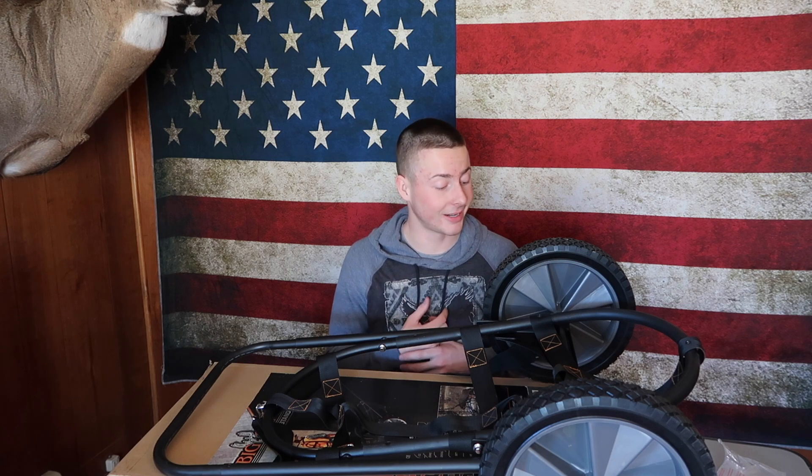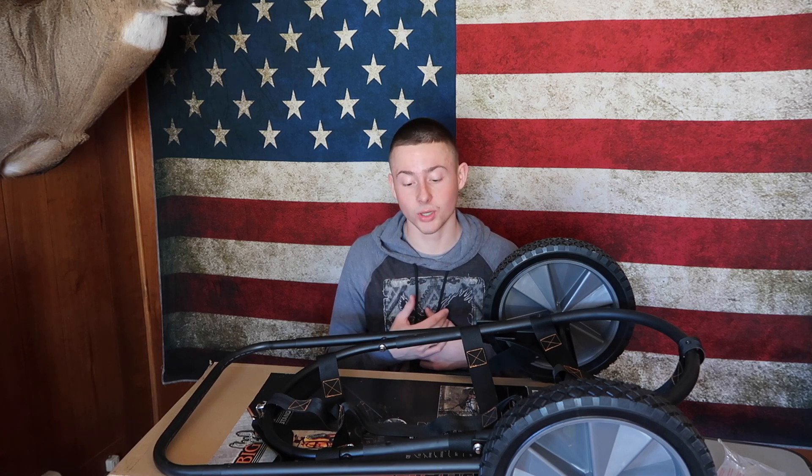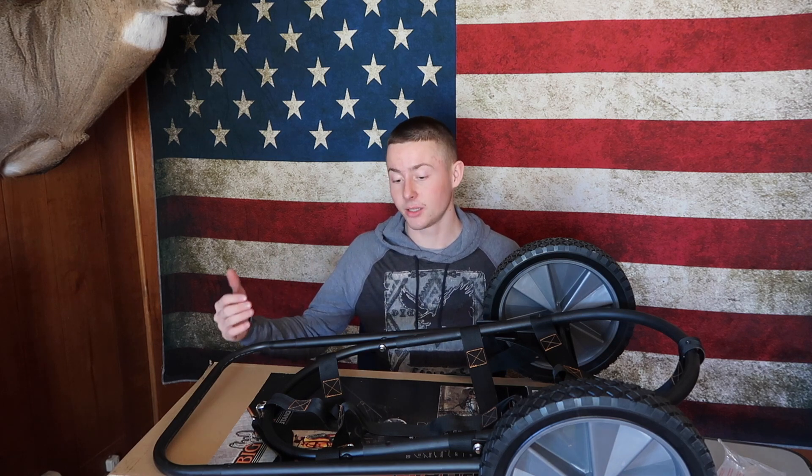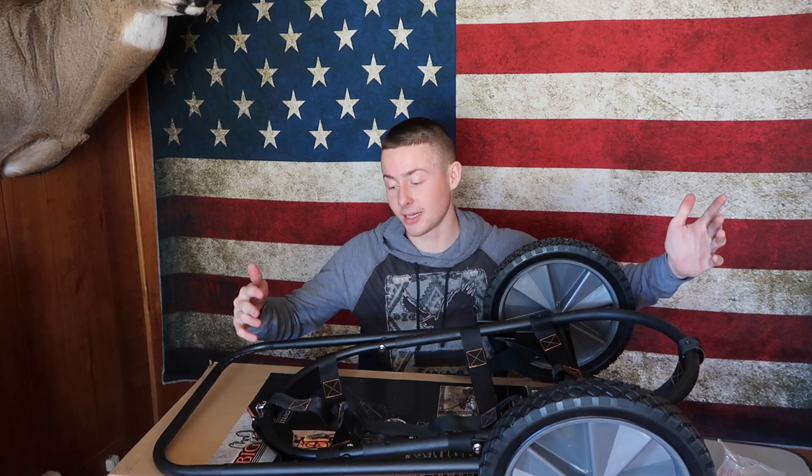I think a hammer is pretty much all you really need to put this together. You don't need any other tools or anything like that, so that makes it a lot nicer. I also think it is pretty easy to set up. You can put it right over your shoulder, take it out to the woods, and when you get out to the deer, you can just extend the handle out and extend the basket out as well. I really do think it will be very useful out there.